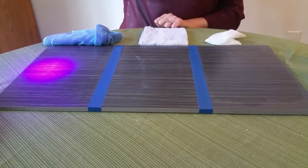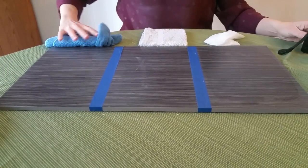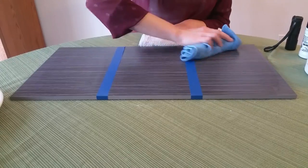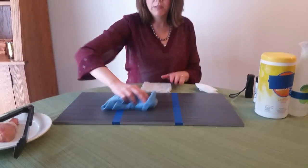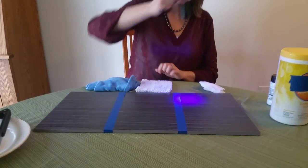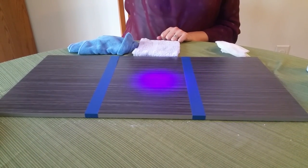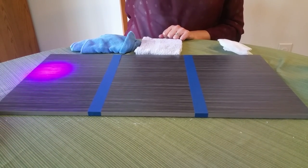Let's use our envirocloth to clean up the rest of this surface. The microfiber picks up and holds the bacteria so you know the surface is completely clean. Taking a look one last time — I see no more white streaks; we've got a completely clean surface.